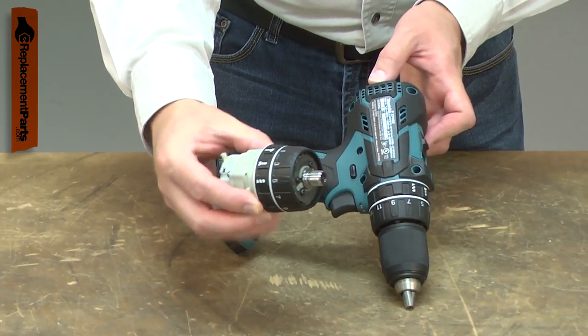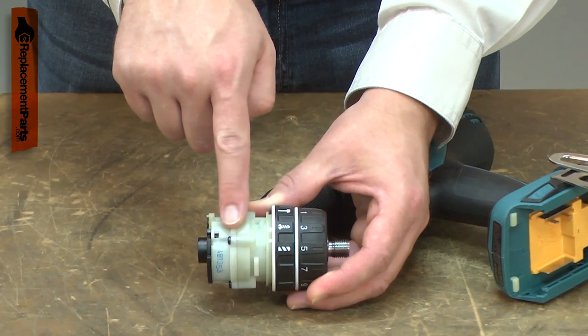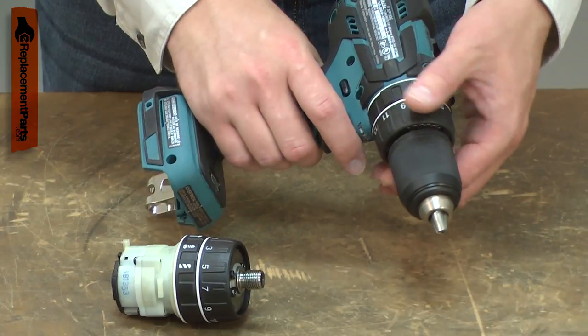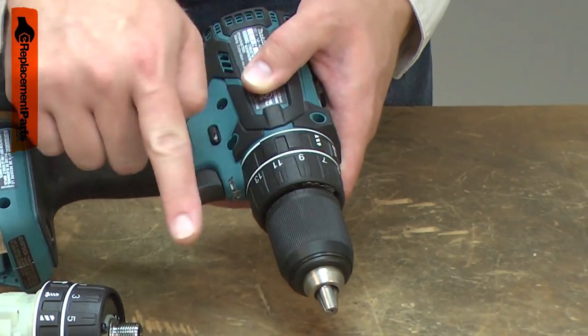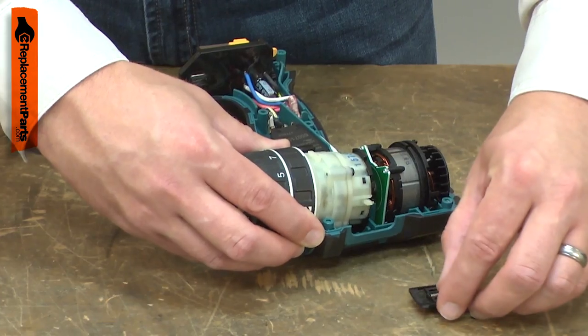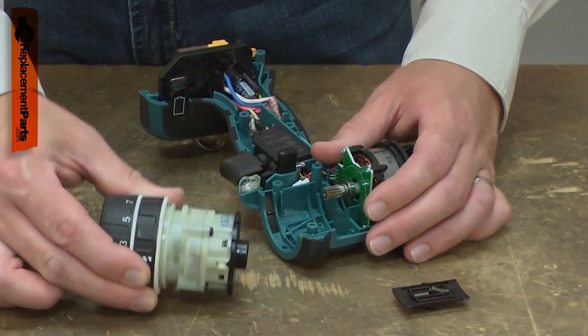Over time, the transmission will wear and eventually fail. Often, a failed transmission won't drive at all in one torque setting but will still work on the other. A failed clutch might not slip at all, slip constantly, or slip at a lower amount of torque than it should. Replacing the gear assembly is a repair that you can do yourself, and I'm going to show you how.